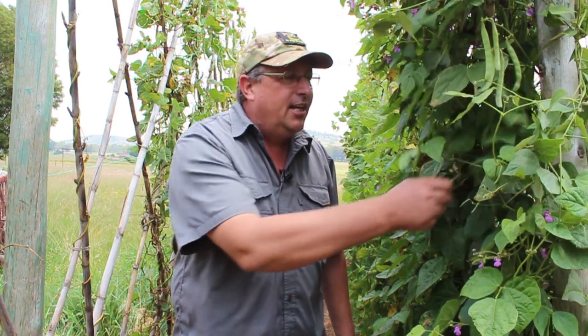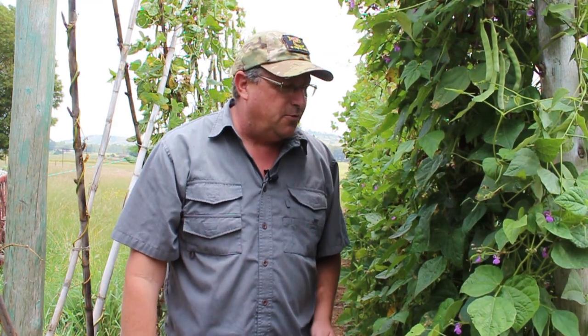Hey guys, Sean from Living Seeds. We're in our show garden, standing in our pole bean plantation. We have a whole variety of pole beans on display here for you guys to come through, pick a pole bean, taste one, and see which one is your favorite.